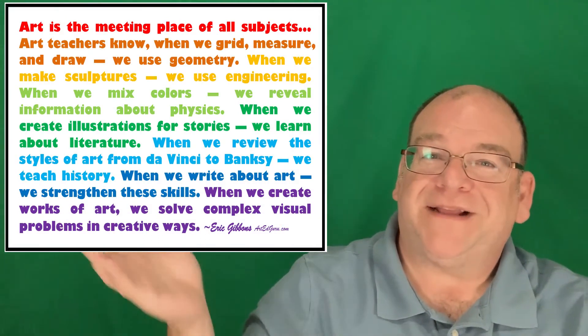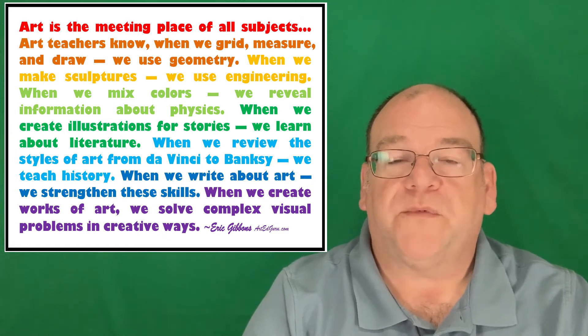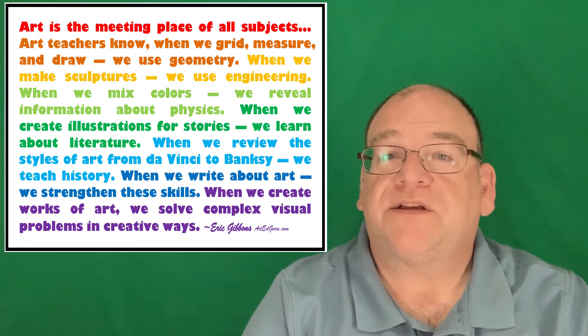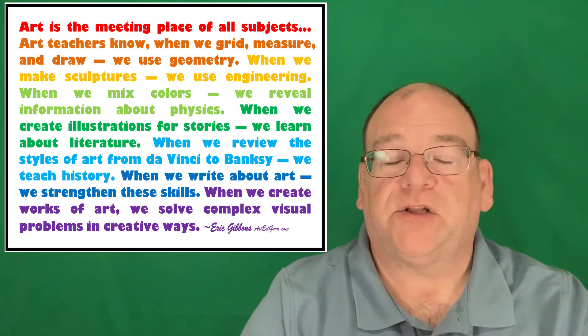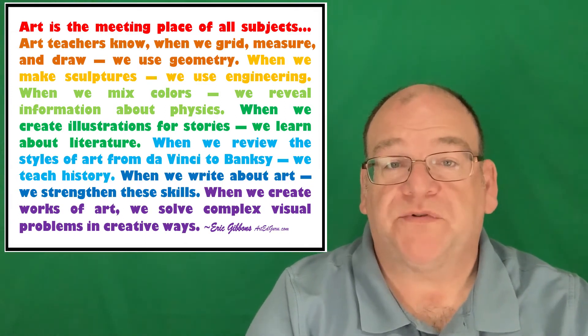This is a statement that I've made that's often quoted by others, and I really believe that through art we can learn all of the other subjects available to our students and enhance their understanding, because they're really manipulating the elements and learning deeply about all of their subjects through art.